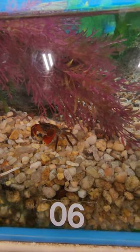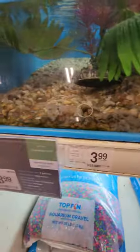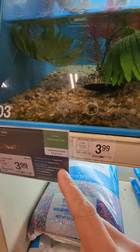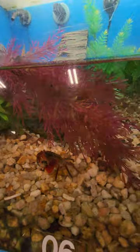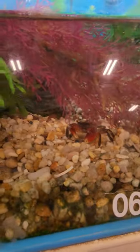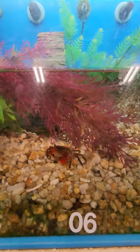Make sure you have gravel and stuff. What does it say right here — grows to three inches, three gallons. This is aggressive, non-schooling. So this is aggressive; you probably don't want to put it with your smaller fish, you might attack it. Similar to like a crawfish.